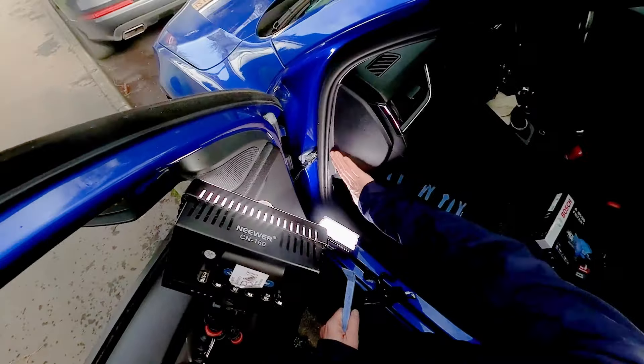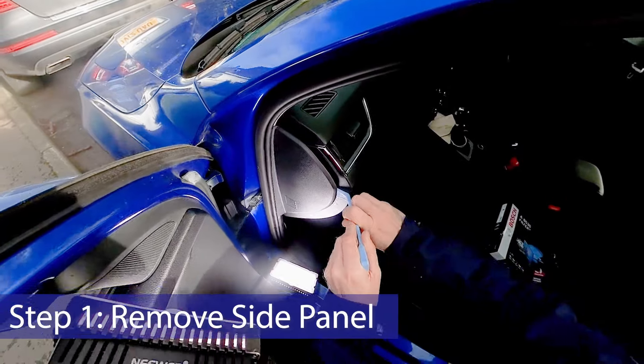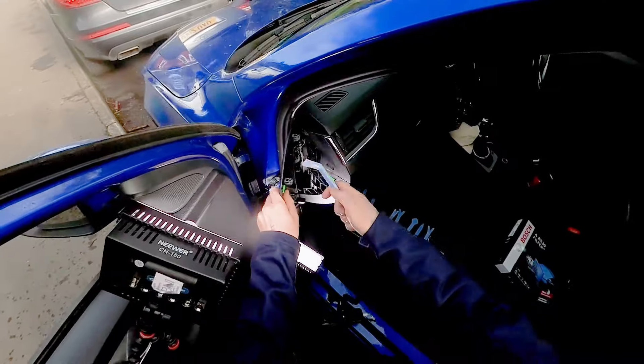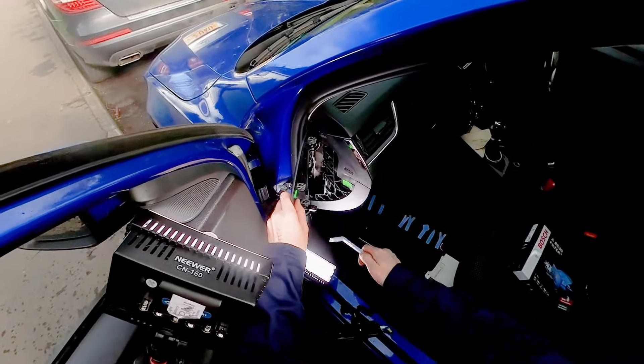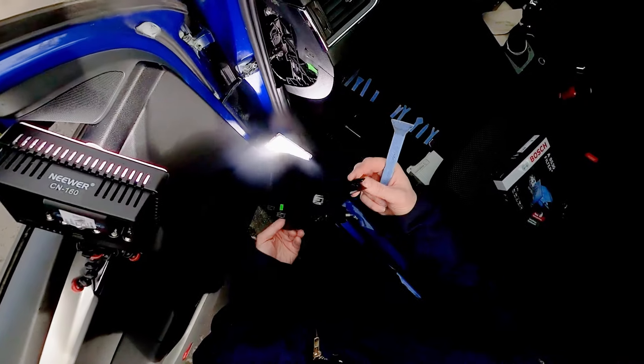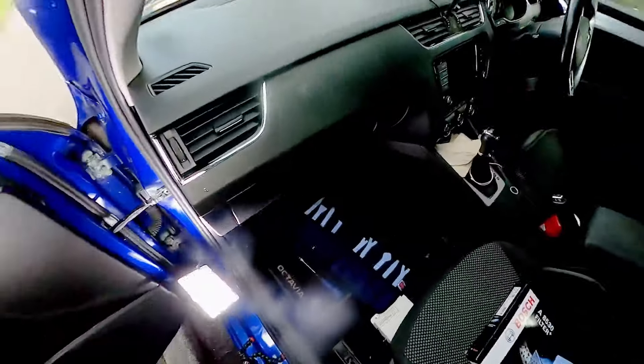The first thing you've got to do is remove this plastic cover here. You get your pry bar and just get it underneath the edge like that, pop it out. As you can see when it comes out, there are a number of these little pressure clips holding it in, and there's a little spigot just here which locates it in there.